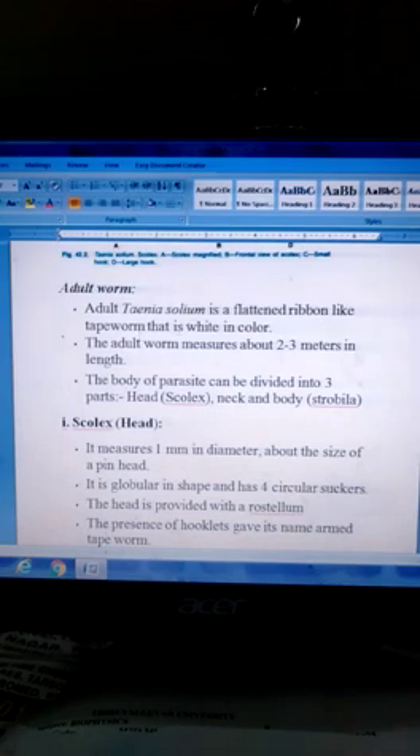The adult Taenia solium is a flattened, ribbon-like tapeworm that is white in color. The adult measures about 2–3 meters in length. The body of the parasite can be divided into 3 parts: scolex, neck, and body — also called strobila.